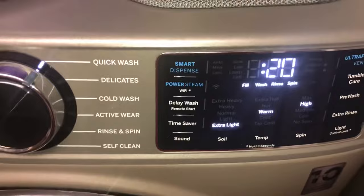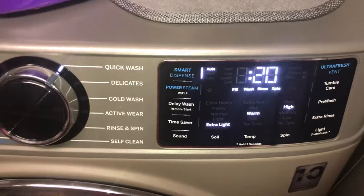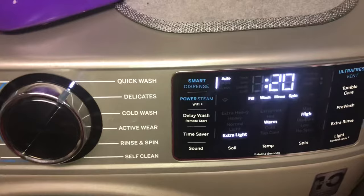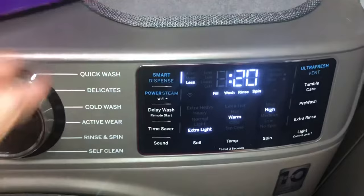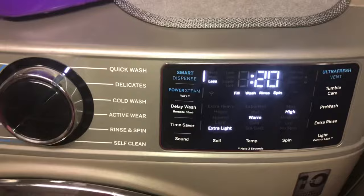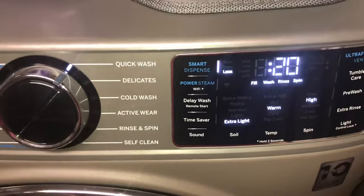Having nothing selected on smart dispense will make it draw from the front of the drawer right here. When I first started using this, I had it on auto and discovered I was going through my detergent really fast. The machine will weigh how much detergent you have and adjust how much it uses, which is nice if you want to use a lot of detergent. I don't, so I generally keep it on less. A big bottle like this, I went through in like a week — it was just too fast. Now it should last me at least three weeks.